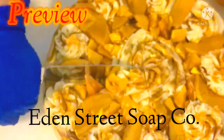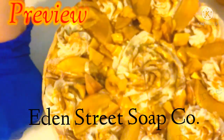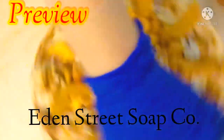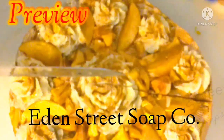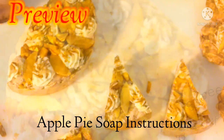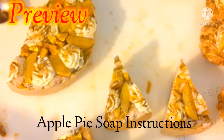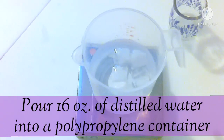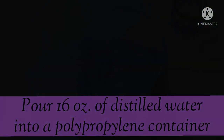First we're going to prep our lye water. You're going to do that by doing 16 ounces of distilled water into a polypropylene container — that's the one with the number five recycling code underneath it. Then we're going to practice safety: goggles, gloves, pants, long sleeve shirt, hair back, kids and pets in another room, a face shield if you need it, a mask if you need it — just want to be safe.